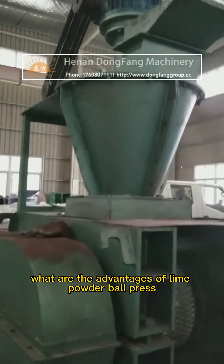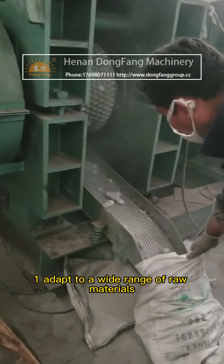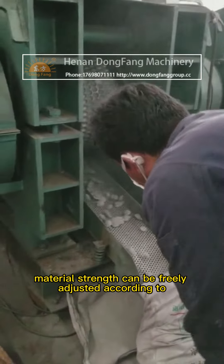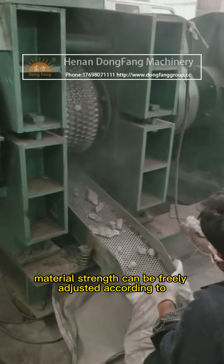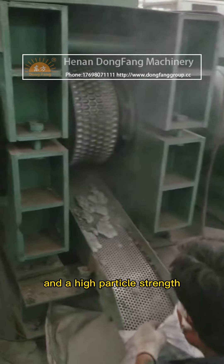Advantage one: the lime powder ball press adapts to a wide range of raw materials. Material strength can be freely adjusted according to different materials, and the particle strength is high.